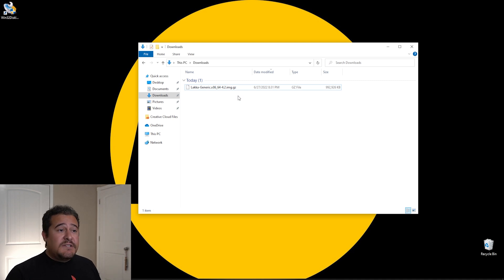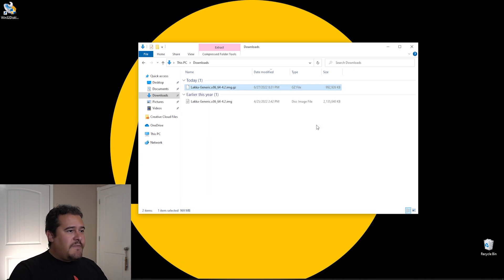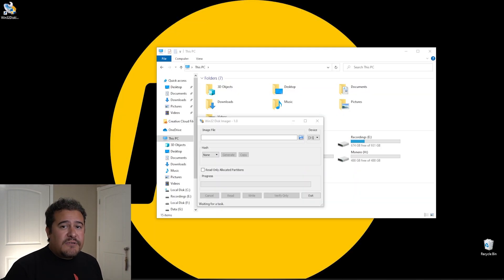All right, so once you have the file downloaded, we're going to go ahead and unzip it. If you don't have WinZip or anything like that, you can get 7-Zip for free and extract it — that's exactly how I'm going to do it. So you just right-click, 7-Zip, extract here. There we go, we have it extracted. The other software we're going to need is Win32 Disk Imager, which you can find for free as well. We're going to open it, and then plug in our USB thumb drive — as you can see, I already have mine connected. Then for the file name, we're going to look for that image.